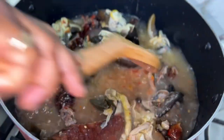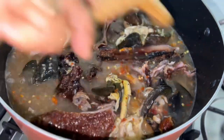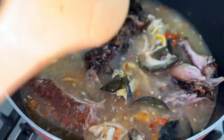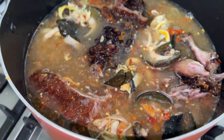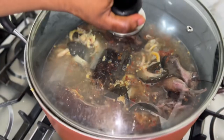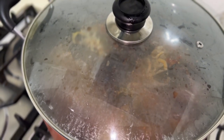We are going to stir everything together gently. We are making this soup with bushmeat and snail. We will cover it up and let it cook for about 20 minutes, then start the main cooking.